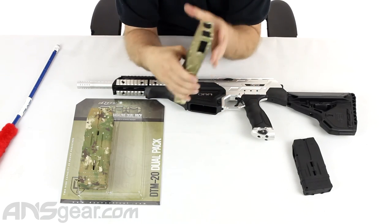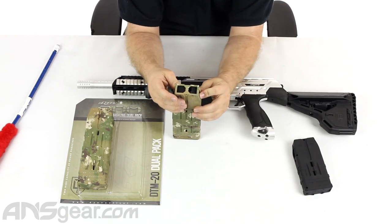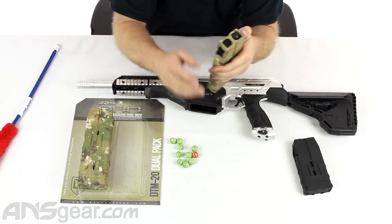I can keep it like this in my bag, my pack, my harness — whatever it is — no dirt is going to get in there. When I'm ready to play, push that up inside of there, the door opens up, and paintballs start coming out. So that's how that works.